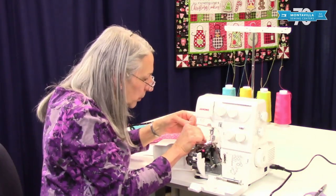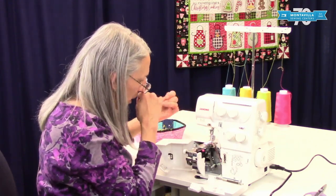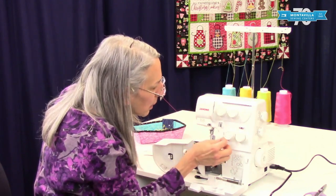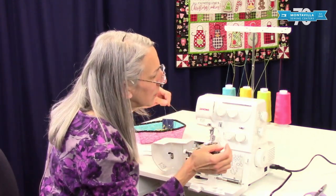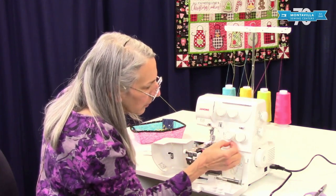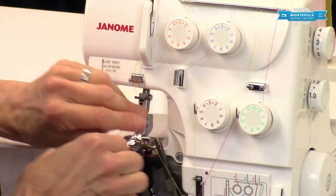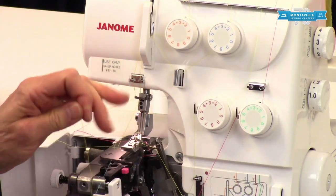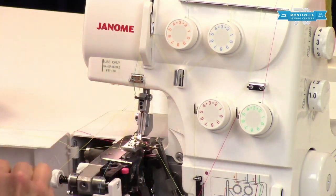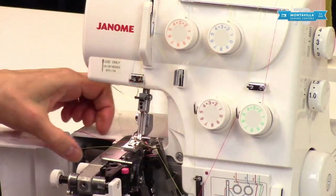Now I'd like to start with my lower loopers. I'm going to start with the red thread — it doesn't really matter. Pull that through, ease that through like that. There it is — it's changed. And the other one — pull that through. Ease it through like this. That's the lower looper. Upper looper, upper needle threads — ease them through like that. And the other one — ease that through. Snip those up. And basically, you just have to thread your needles, ready to go, and you can start serging.